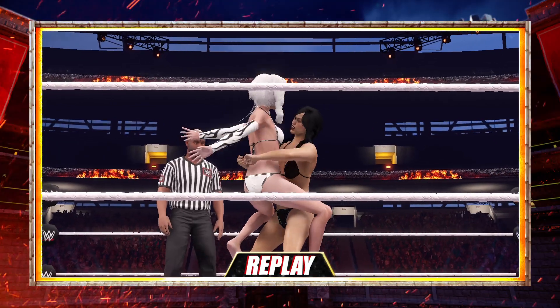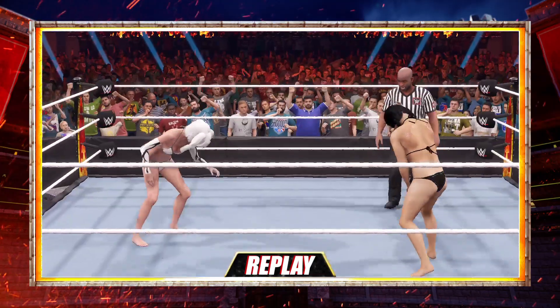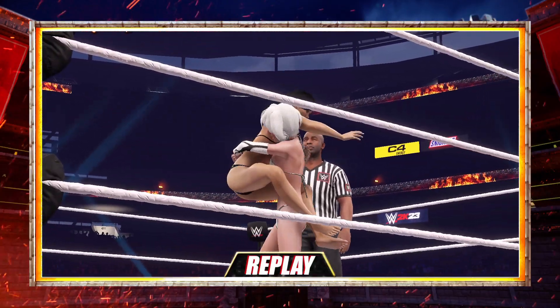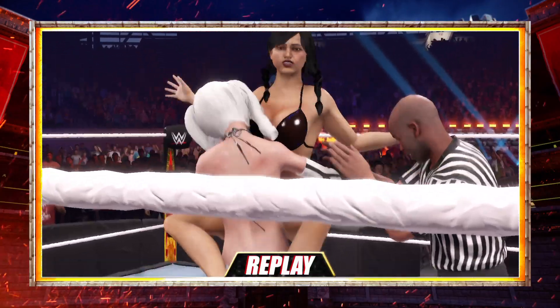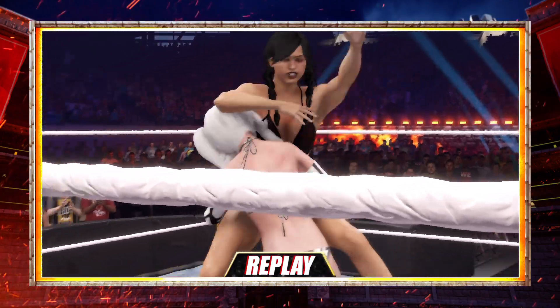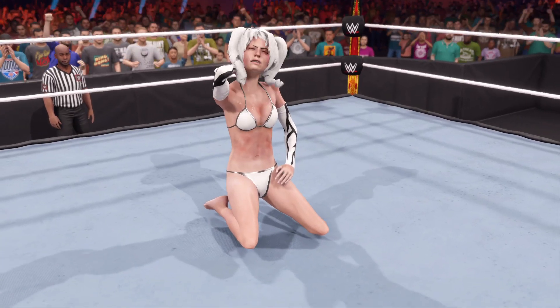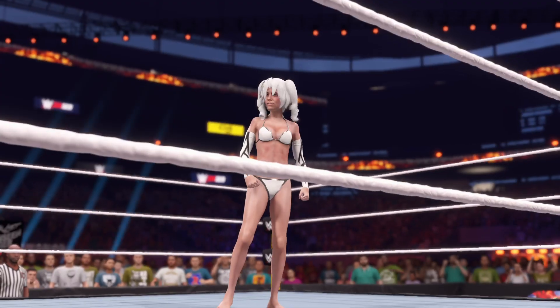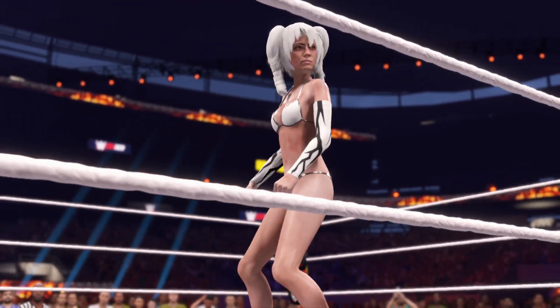That was one of the most entertaining submission matches we've seen in a while. Here is your winner. Perseverance getting the gritty victory tonight. That's what we call a good day at the office.